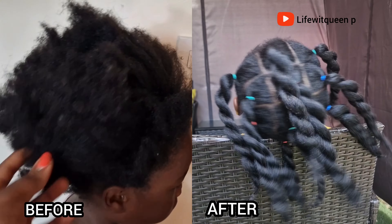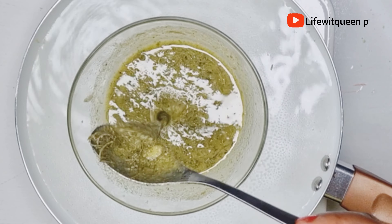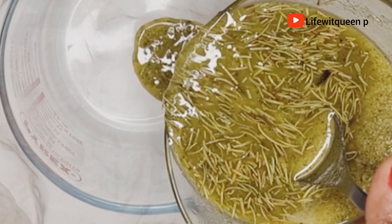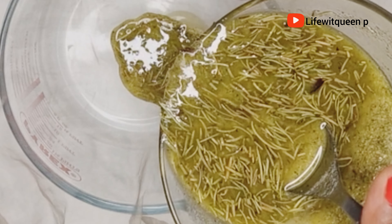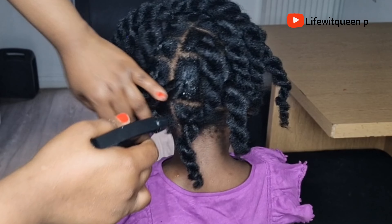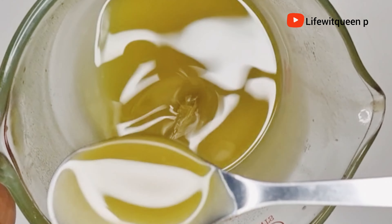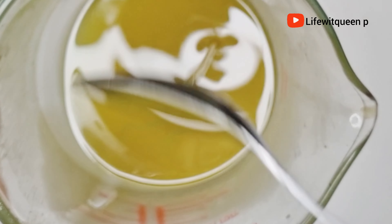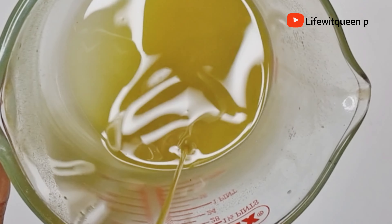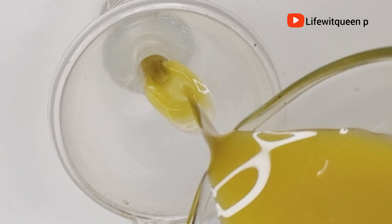Hey guys, welcome back to my channel. In today's video I'm going to be sharing with you guys this amazing hair growth oil that can help you to grow your bald spots. If you're suffering from hair loss, thinning hair, alopecia, or you're just losing your edges, then this oil is definitely for you. This oil will help you to grow those areas extremely fast, only if you're consistent — consistency is the key.